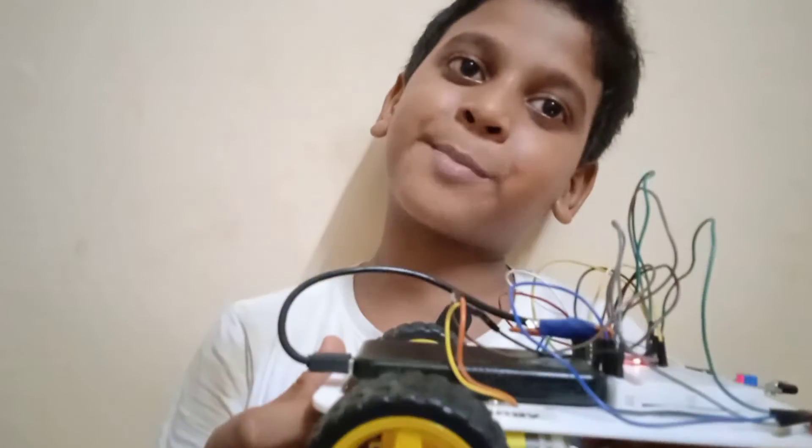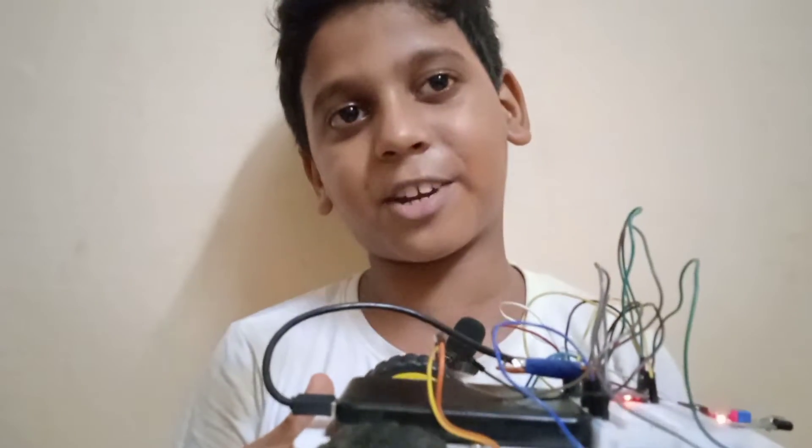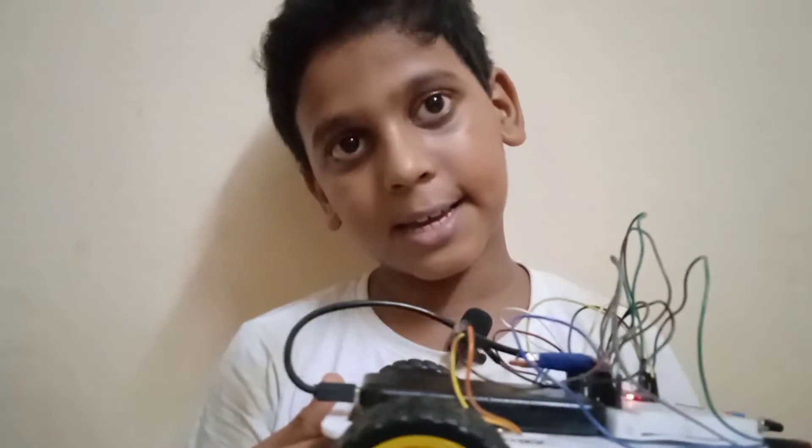That's all friends. This is my project. If you like my video, please subscribe, like, and share with your friends. Bye bye — my name is Mohammed Jam from Green Robotics.